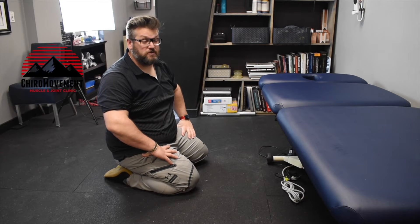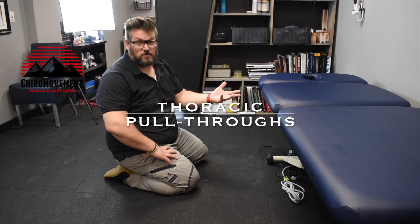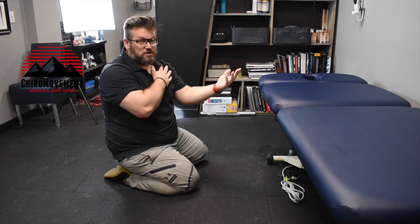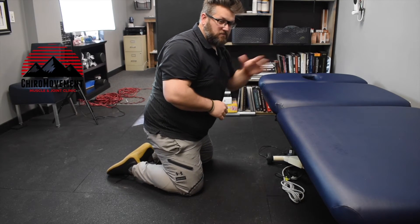In this exercise we are showing what is called a thoracic pull-through. There are probably some other names for it, but we don't really care about the name — we just want to show it and add it into your repertoire of warm-ups for both the shoulder as well as the thoracic spine. I've got a table in front of me.